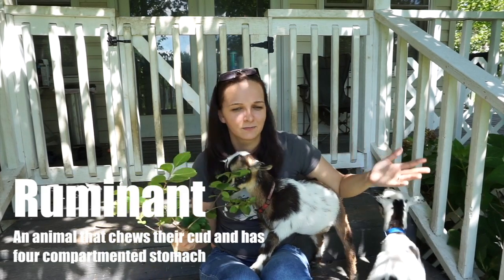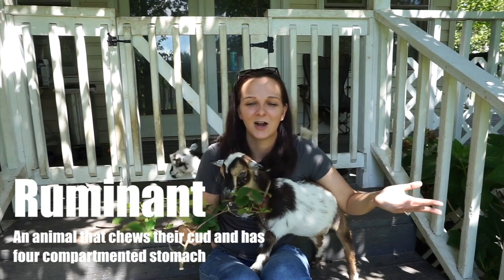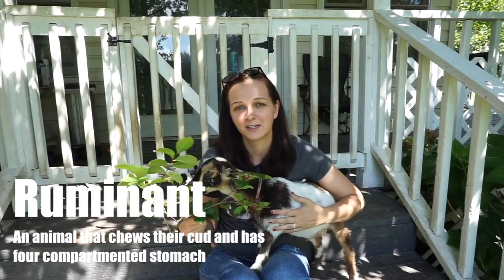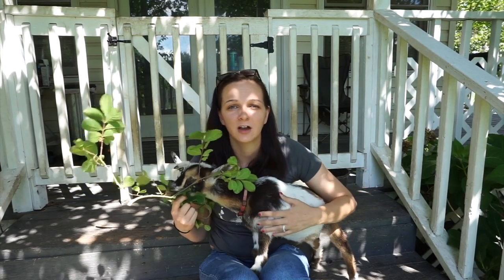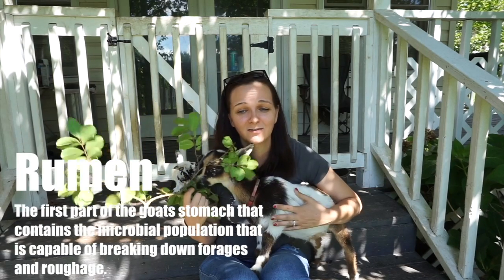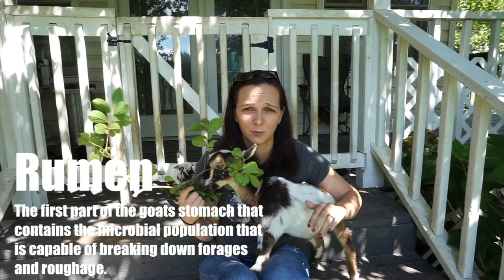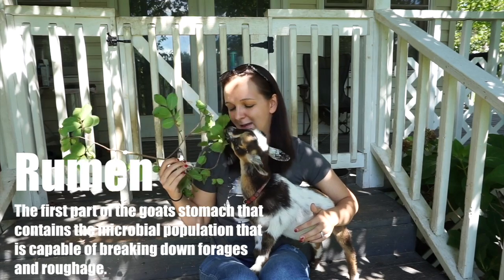Goats are what we like to call ruminants, which means that they chew their cud and they have a four-compartment stomach. They're very similar to deer. When people talk about the rumen, the rumen is actually the first part of their stomach system, which contains all the microbials that are capable of breaking down all the roughage that they eat.